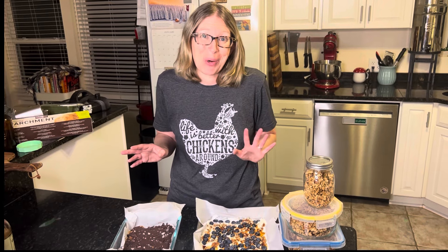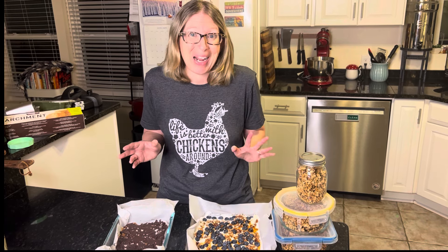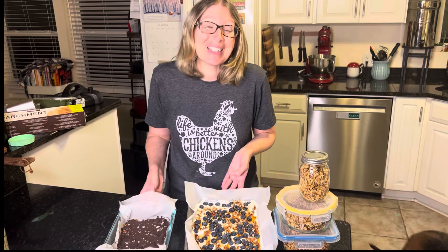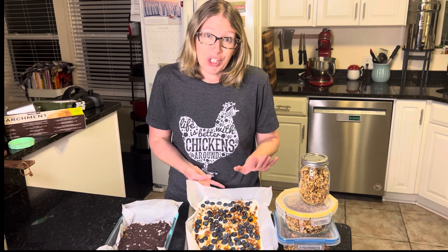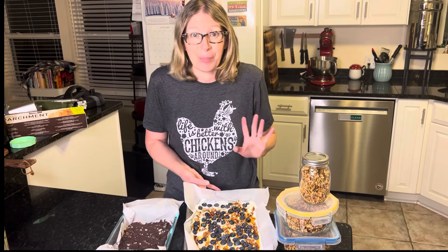Hi, I'm Lisa, and for those of you who are new to our channel, we welcome you, and for those who are coming back, we welcome you back. Today I'm going to show you how to make three delicious and easy homemade snacks. These are low sugar and very nutrient dense, and you won't believe how simple they are to make.